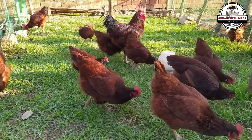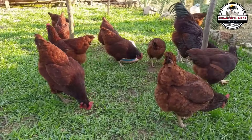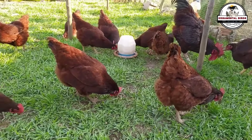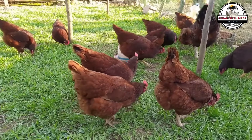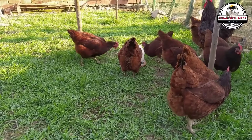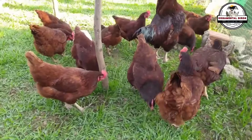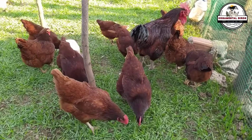The temperament of the hybrid chickens from this cross tends to be docile and friendly. Both parent breeds are known for their calm temperament, which is transmitted to the offspring. The hybrid chicken is not prone to being aggressive or noisy. Its docile nature makes it perfect for a backyard coop where human interaction is common. Calm birds are easier to handle, care for, and feed, and they are also less prone to stress, which translates into better health and higher egg production.